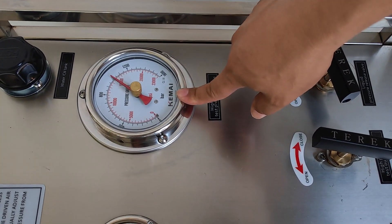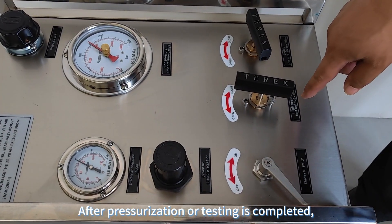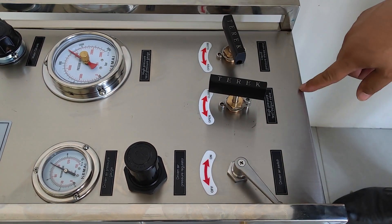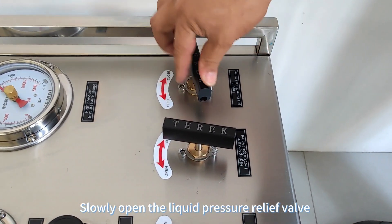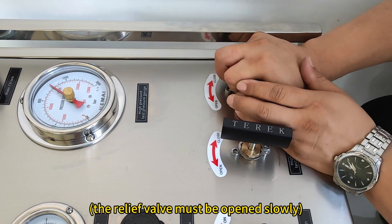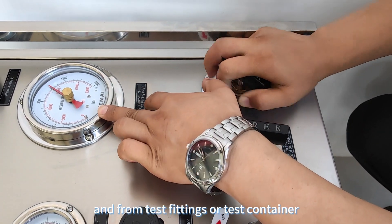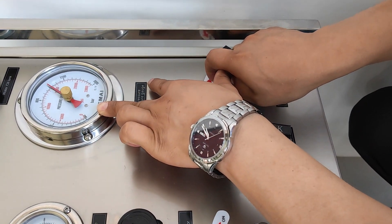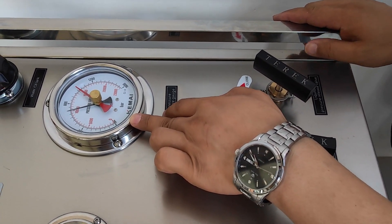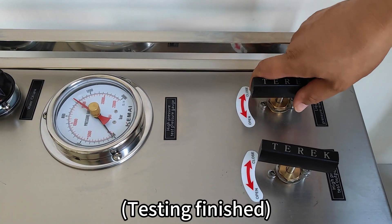Pressure holding tests can be performed before continuous pressurization. After pressurization or testing is completed, turn off the driven air switch. Slowly open the liquid pressure relief valve to begin releasing pressure from the pump's pipeline and from the test fittings or test container. The value of the high-pressure test gauge will slowly decrease. When the value of the pressure gauge shows zero, it indicates that there is no pressure in the pipeline and test fittings.